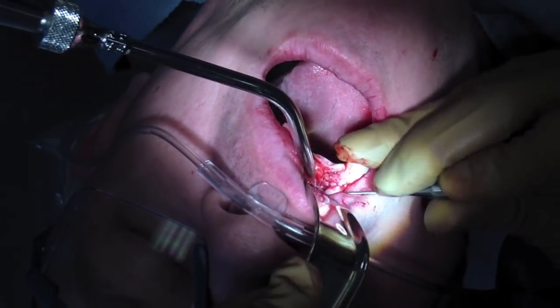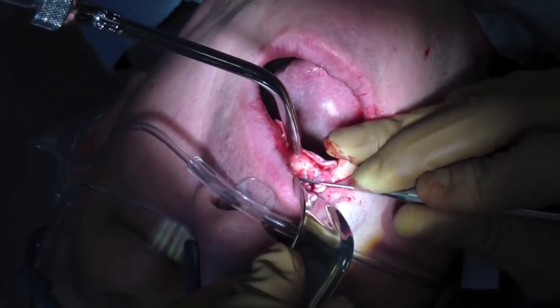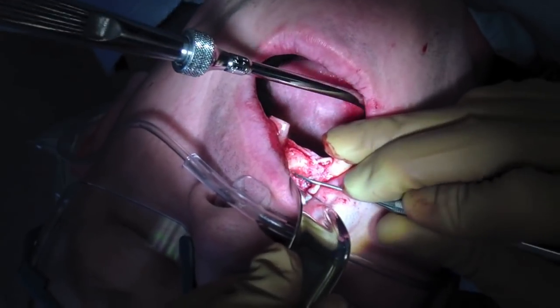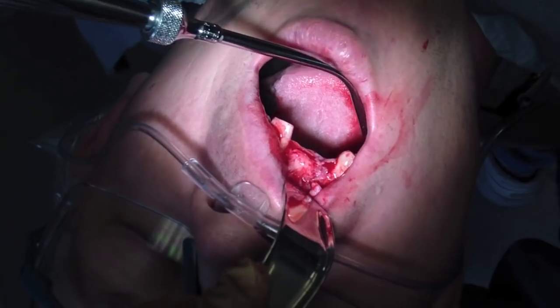As I'm reflecting the tissue, you can see the extraction socket. I wish I took more photos — it'd be a really good opportunity for newbies to see how an extraction socket heals. It's about four weeks out.